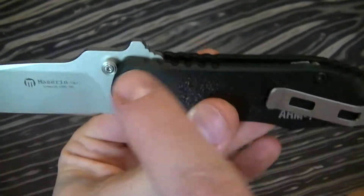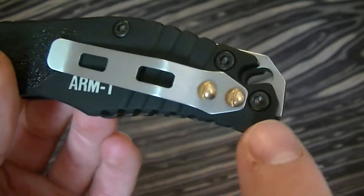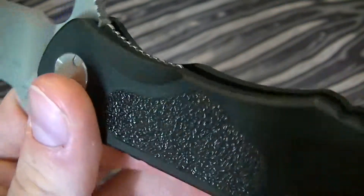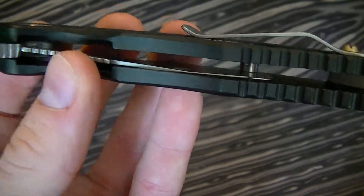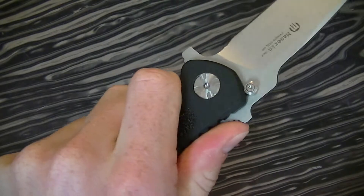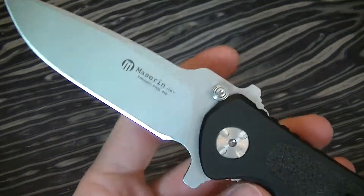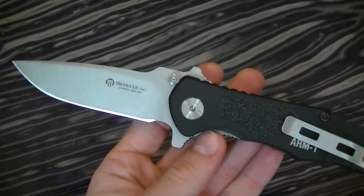They did chamfer the edges up here, and it kind of just turns blocky at the back. They've got nice cutouts on both sides. It's a liner lock — an inset liner lock; you can see it's not a full liner. It's got dual finger guards, which is fairly nice. It looks kind of goofy up there, but there isn't really an easy way around that.